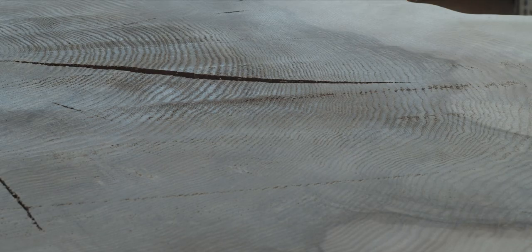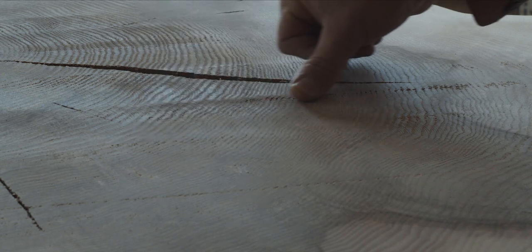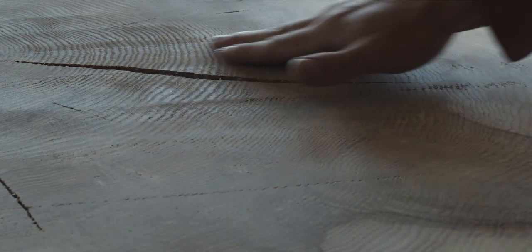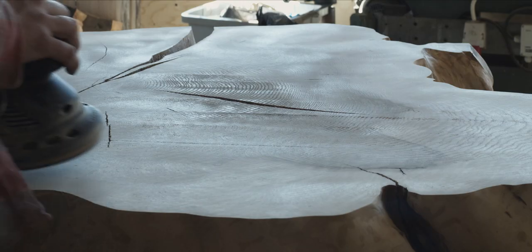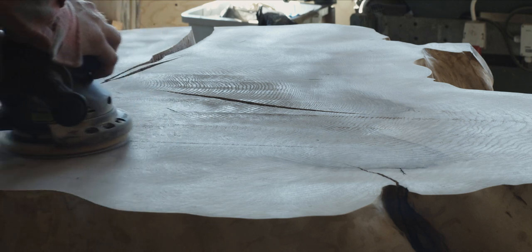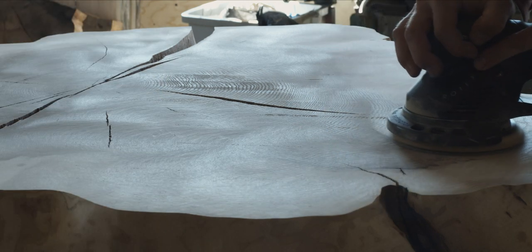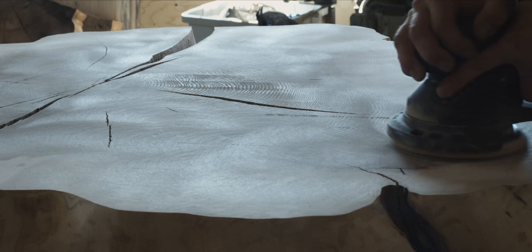Milling end grain with a surfacing bit will sometimes leave tear-outs, no matter how careful you are, and these do take a bit of sanding to get rid of. End grain is notoriously hard to sand, and the Rotex does work fairly well as long as you keep the sandpaper fresh and change it as soon as it gets dull. Here I'm using 40 grit paper to remove all the milling marks.